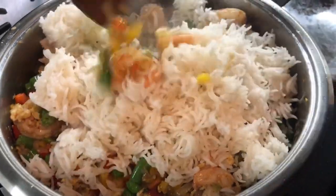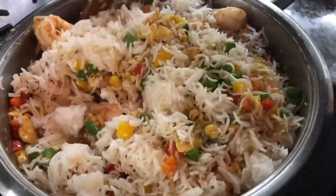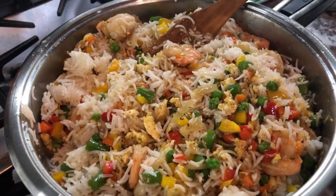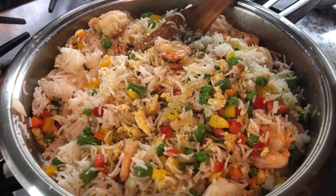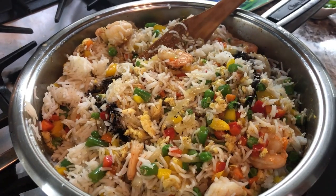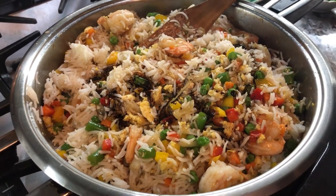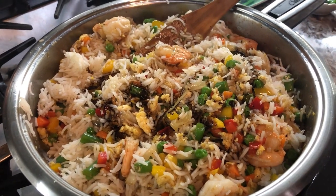We're going to mix everything in. Look at this. I'm going to add some soy sauce — just about a tablespoon of soy sauce. And we're going to go in with some sesame seed oil, also about a tablespoon. This will add some very nice flavor to the dish.